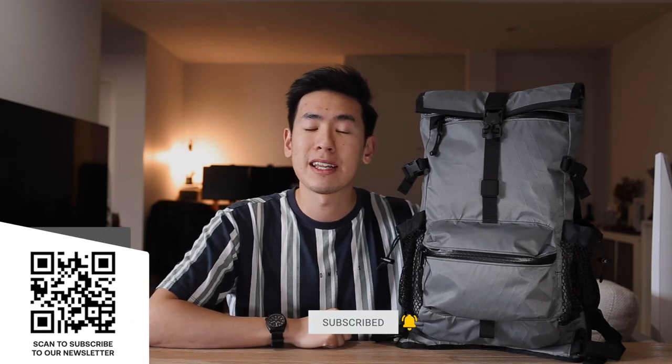So if you like what you see and you're interested in this sort of content, please consider subscribing, hitting the bell, and also subscribing to our newsletter. Let's dive in and check out the Mission Workshop Speedwell.